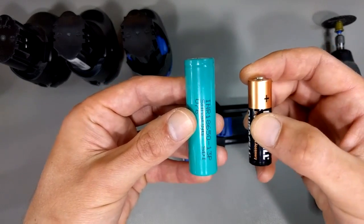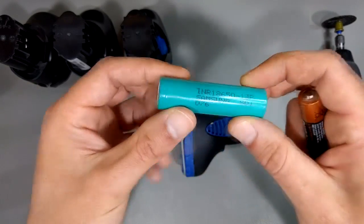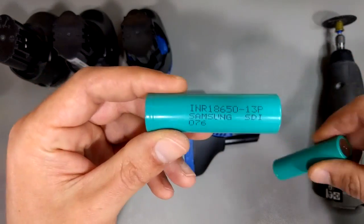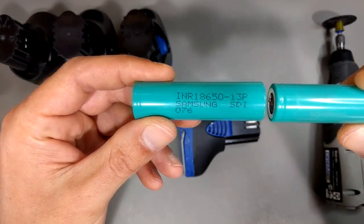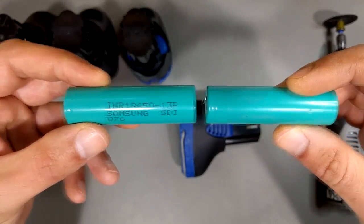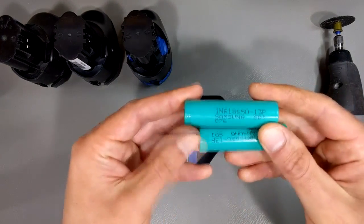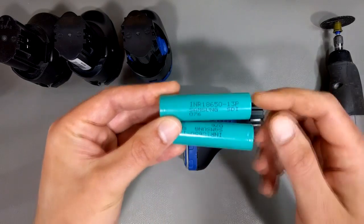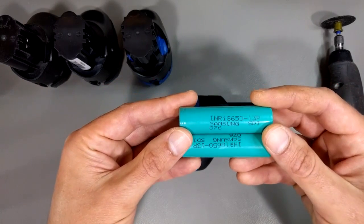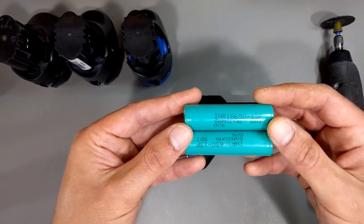If you put four double-A batteries together in series, each one is 1.5 volts, so you get 6 volts output. That's exactly what you do with these 18650 cells. At 3.6 volts each, put two in series and you get 7.2 volts. For 10.8 volts, you put three in series. So inside this battery pack, you basically have three of these cells. You can buy them on eBay or Amazon — even the 3 amp hour ones are about four bucks apiece.